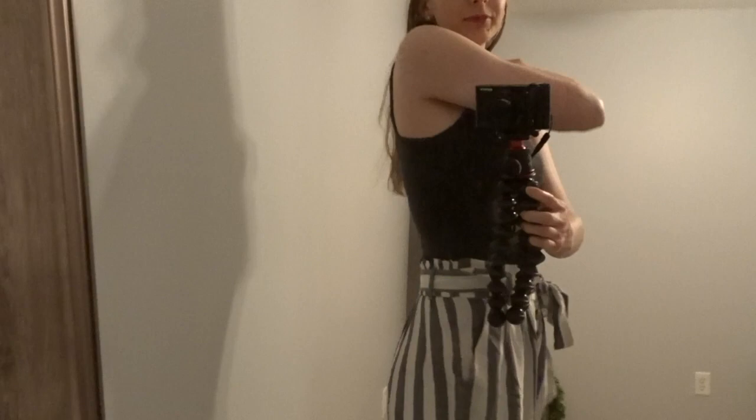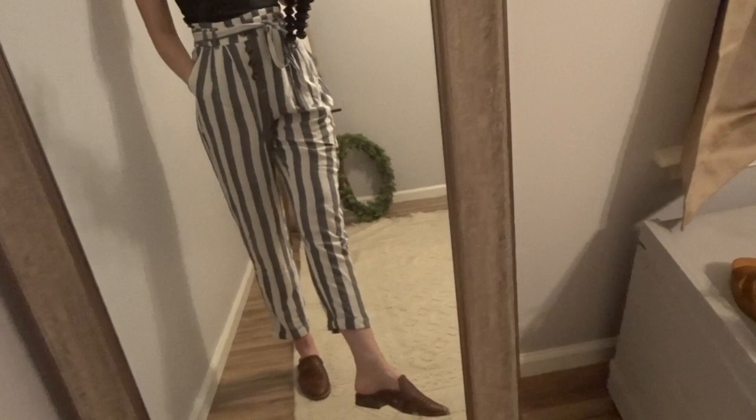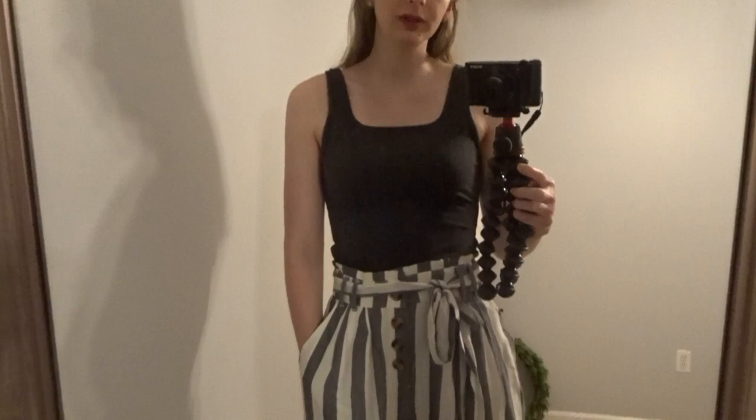I absolutely love this outfit. And then I just paired it with those slides that are so versatile — I think I paid like less than $10 for these when they were on clearance. Really, really cute outfit — something I would wear most summer days.